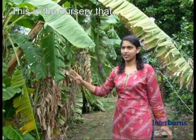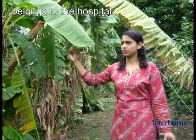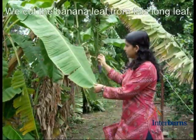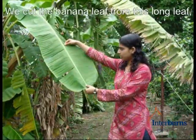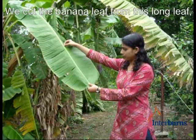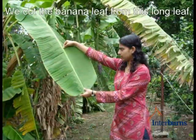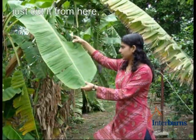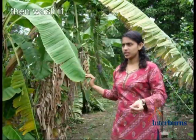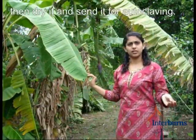This is the nursery that belongs to the hospital and this is what we are using for the dressing. We will just cut this banana leaf from this long leaf, cut it from here, and then we will just wash it and then dry it and then send it for autoclaving.